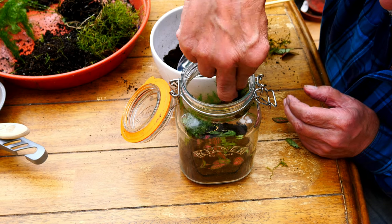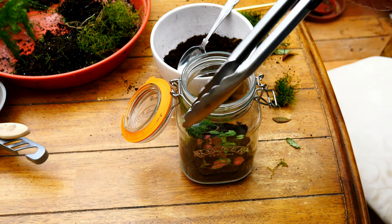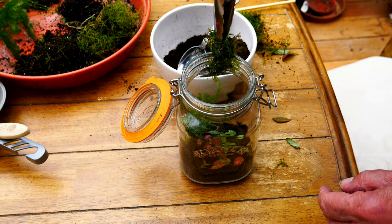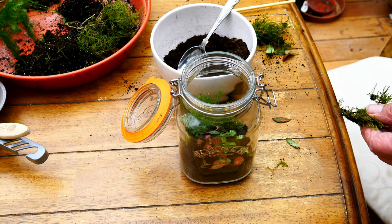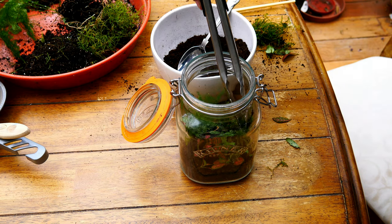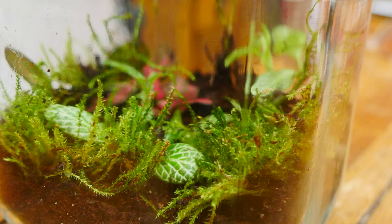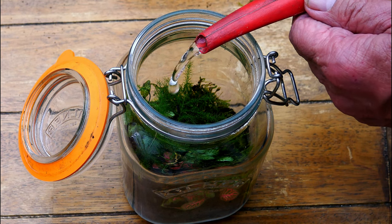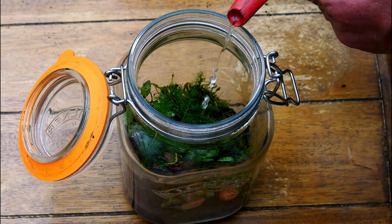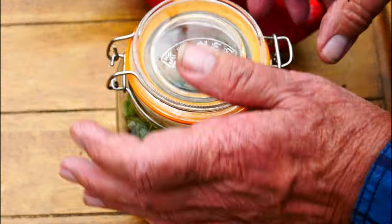Now in with some moss. That's a little bit tricky — I know what I'm going to do, I'm going to use these from the kitchen. That makes life a bit easier, I must admit. All it needs now is a little drink — not too much — and it'll be job done. Put the lid down and back on the shelf where it was before.